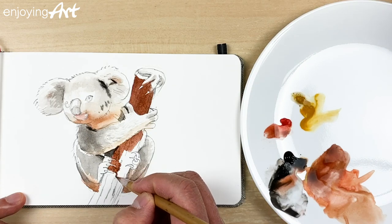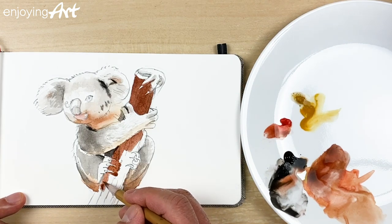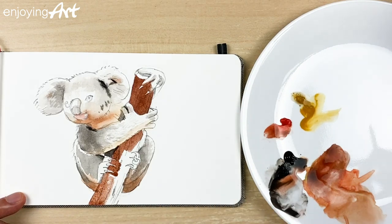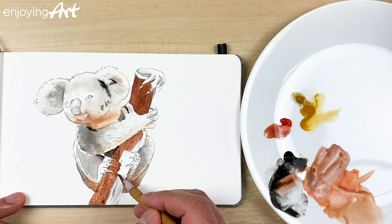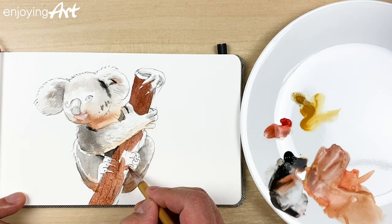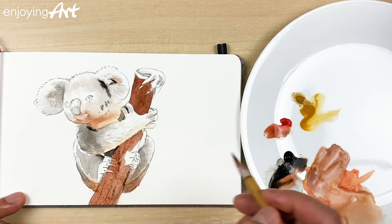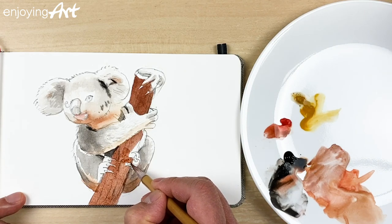Some people like to paint the eye first because they really care about the eye — that's okay, no worry. Just follow the process, going from big and general to smaller and smaller. It's a very enjoyable process.